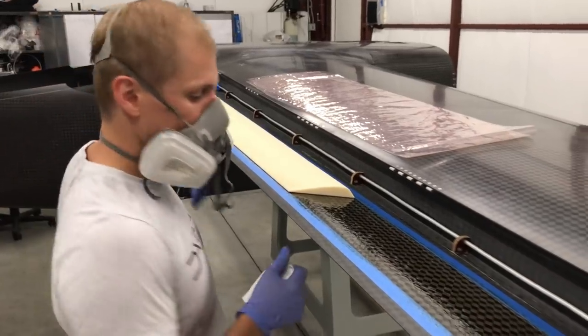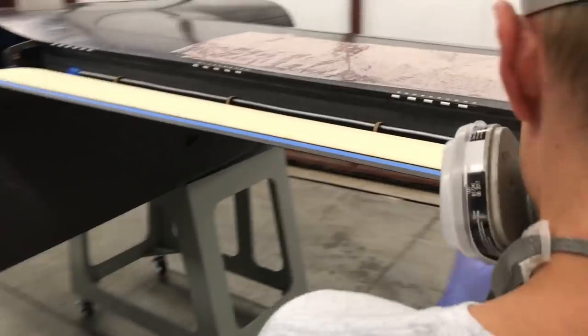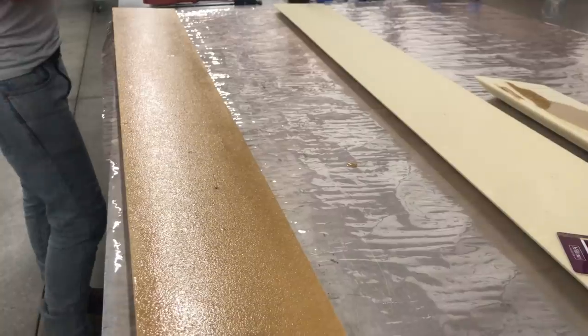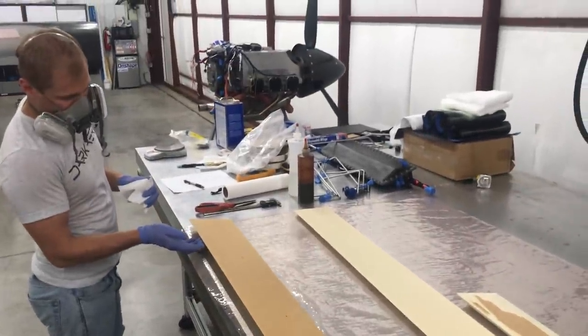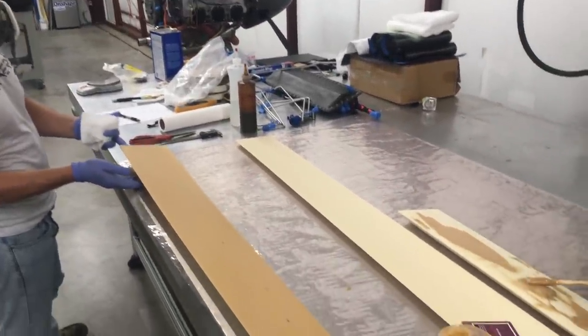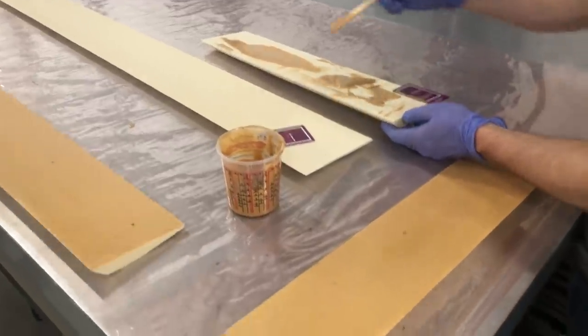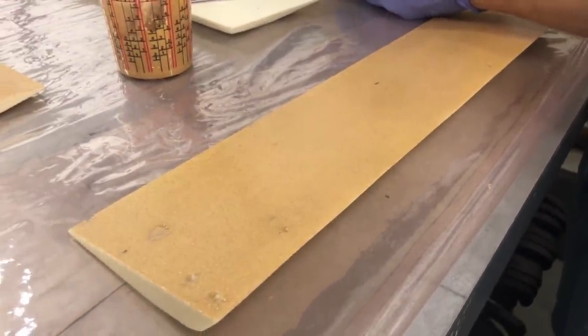To bond it in place, we pre-wet out the carbon with some laminating epoxy, then bonded the foam on top by wetting out the foam with a mixture of glass microspheres and epoxy mixed into a slurry. That's pretty standard composite aircraft manufacturing technique for a wet layup process, at least for the prototype.